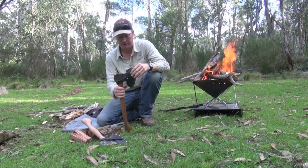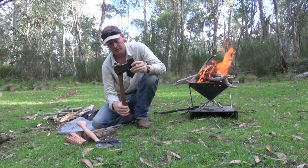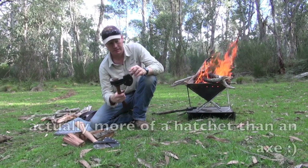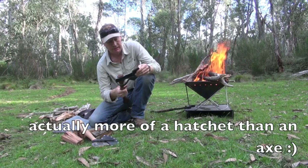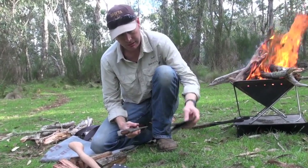I wanted to show you this. This is the axe I found last year and I really like it. It's a beautifully handcrafted Australian made axe. It comes with a really nice leather cover — it's really good for storing away. Very good quality and quite a thick cover.